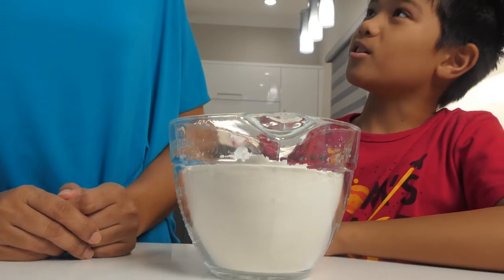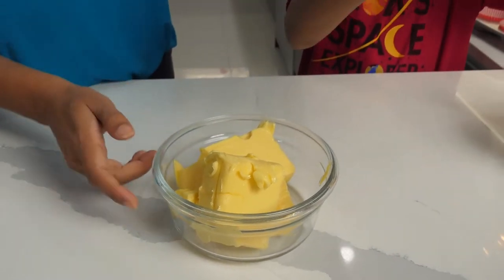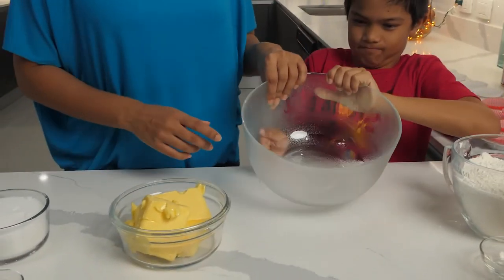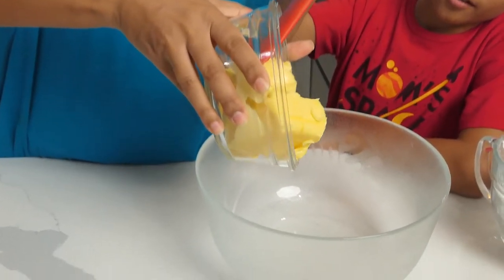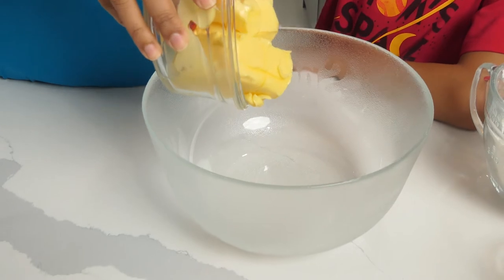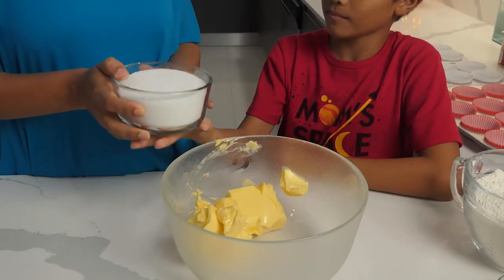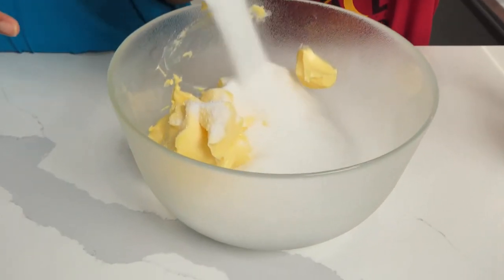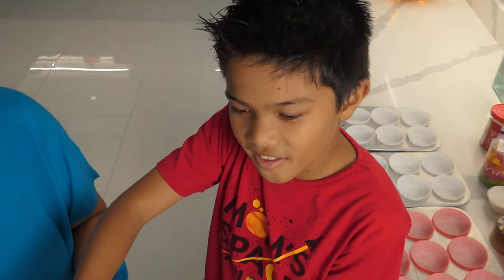Now we're going to cream our butter and sugar. This is one and a half cups of butter. We're adding the sugar and using a hand mixer to get this nice and fluffy.